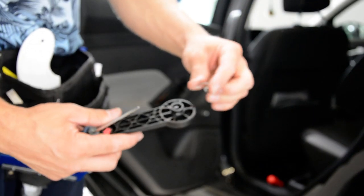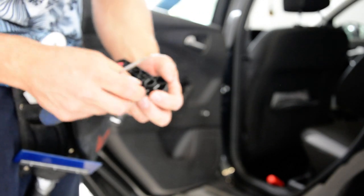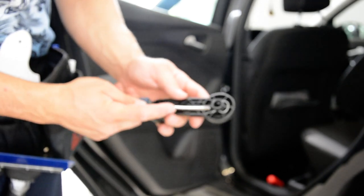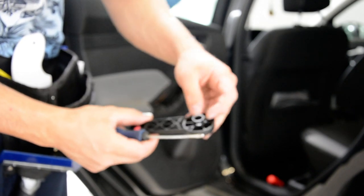You see this clip here? It came like this inside. You need to put this thing and push this out to release it.